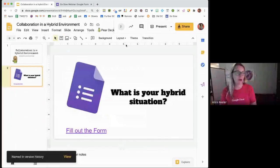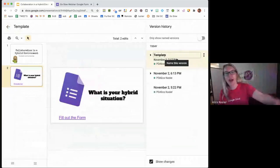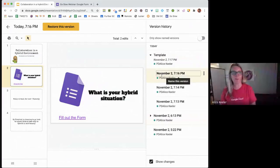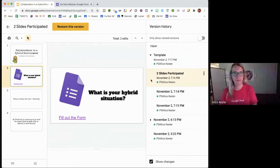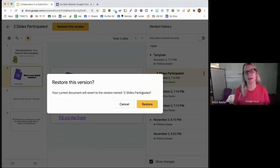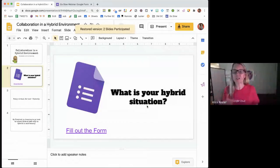I'm going to go to File, Version History, and see the version history. I can see here I have the version called 'template.' I'm going to restore a version with two slides participated. What's really nice about using Google Slides, Google Docs, Google Sheets is that collaboration is risk-free. It captures versions two to three times per minute when you make an edit. If anything happens, you can revert to a previous version. It's a lot easier to find if you name the versions.